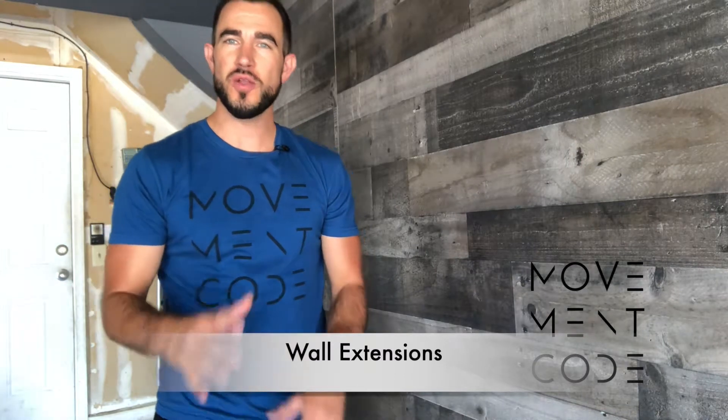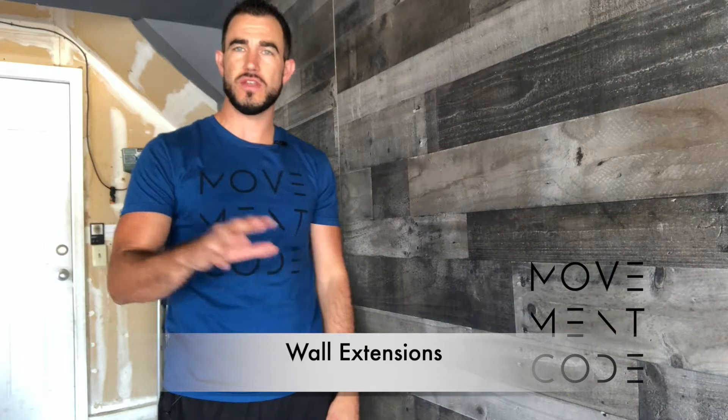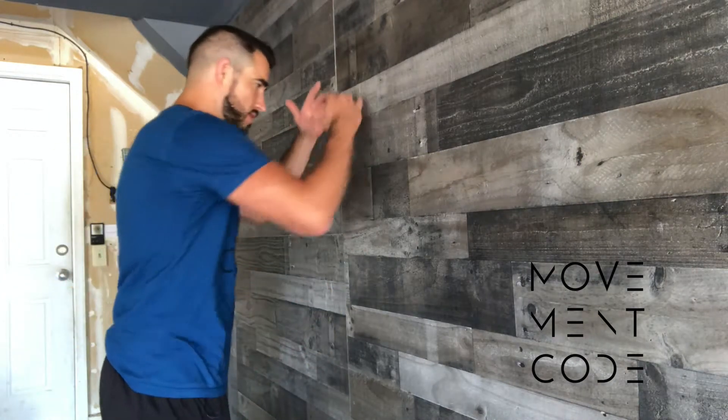Hey, how you doing? This is Antonio here with The Movement Code. We're going to go over another variation for our passive extension — if for whatever reason getting up and down off the floor is too challenging for you, or you don't have a place to lay on the ground. So this can be good for the office or any other place where you might need to get into that relaxed lower back position.